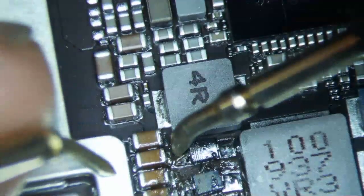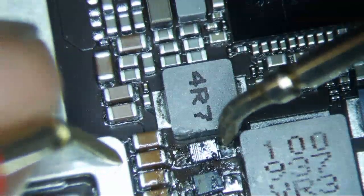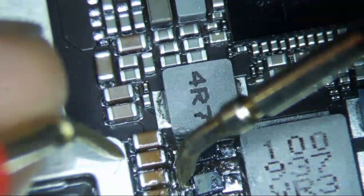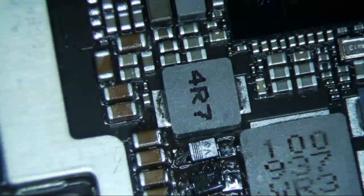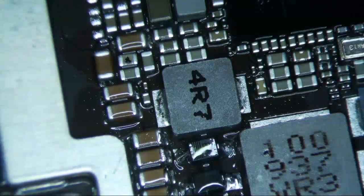Let's check diode mode on both sides again. Now we're getting 0.45 and 0.33, then 0.33 and 0.45. Okay, that's what it's supposed to be. So let's get a little isopropyl alcohol and clean this up. Then we'll reassemble and test, hopefully.